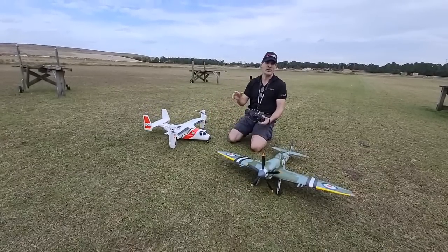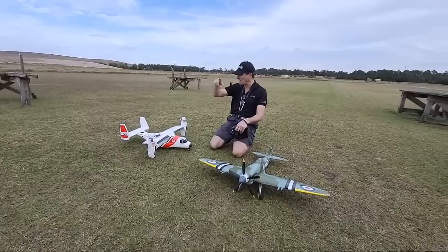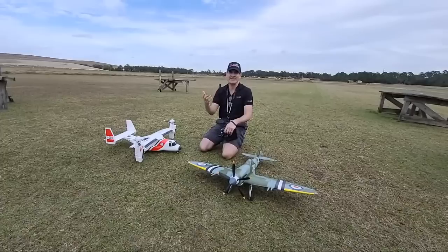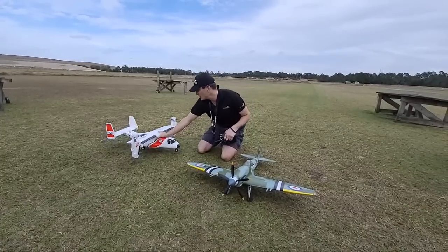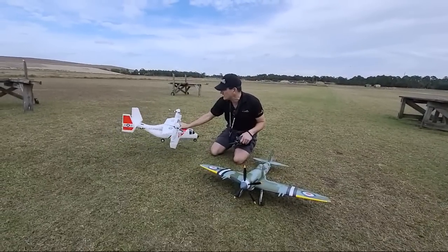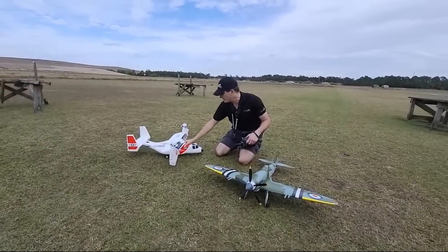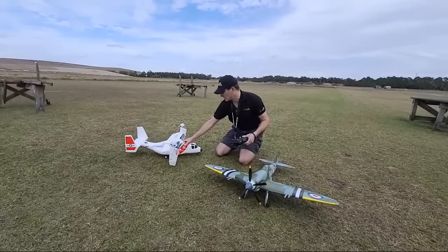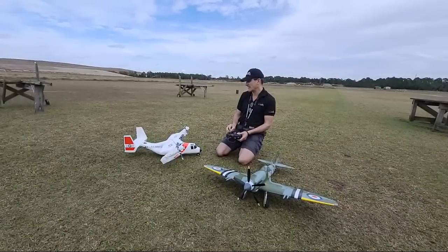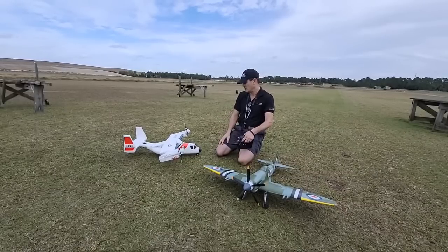We'll have that again in the official video that we filmed today — two flights on it, one hovering and one with forward flight. You always want to check your controls: yaw and controlling your nacelles, your speed control, the front speed controllers and your rear lift fan. Everything's working good. I'll check my transition here — that's for forward flight. Elevator gets active. We'll show that in the video.